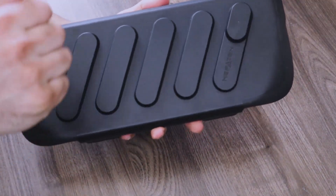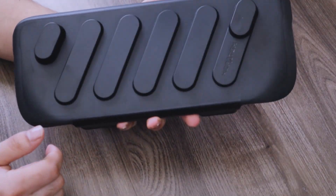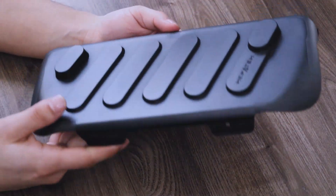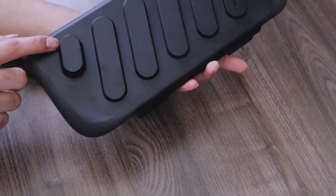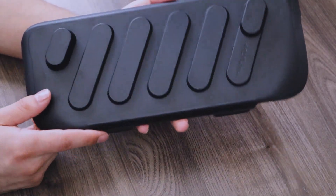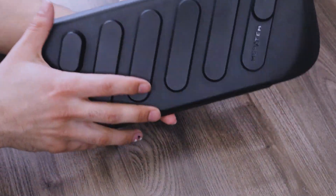Then we have the hard shell top part of the case. This is basically going to protect your Steam Deck if you're throwing it in a bag next to other things, so it doesn't hurt the screen. It even has bigger cutouts for the thumbsticks so that they don't get squished inward or anything like that — that's pretty cool.